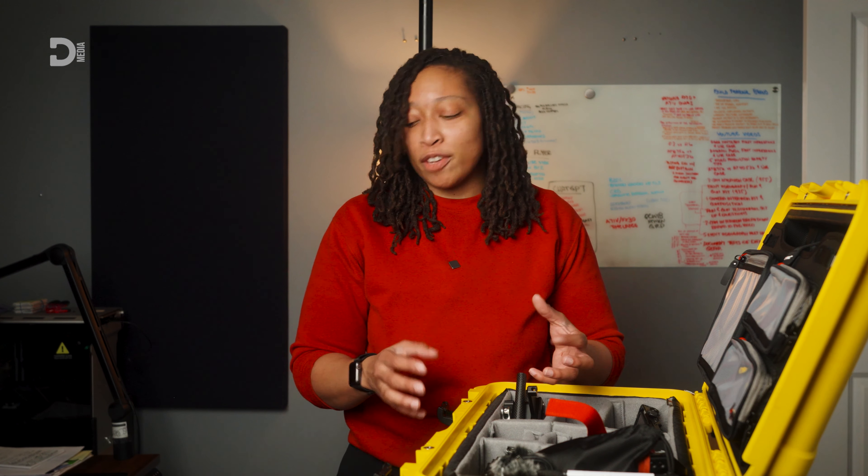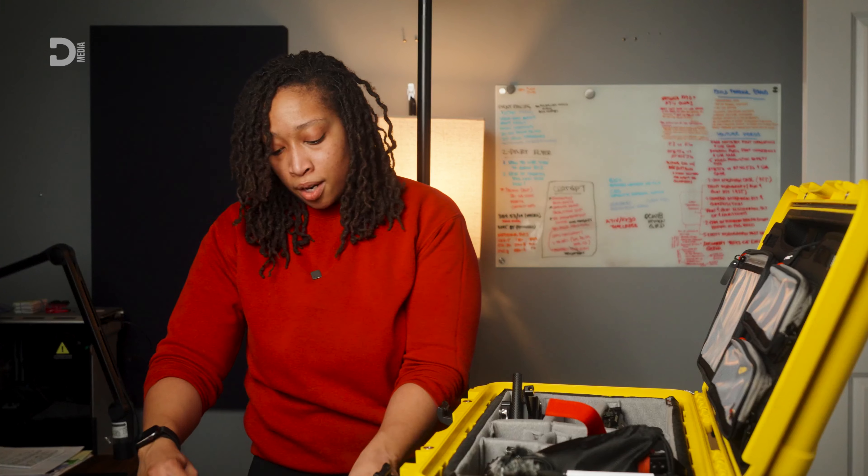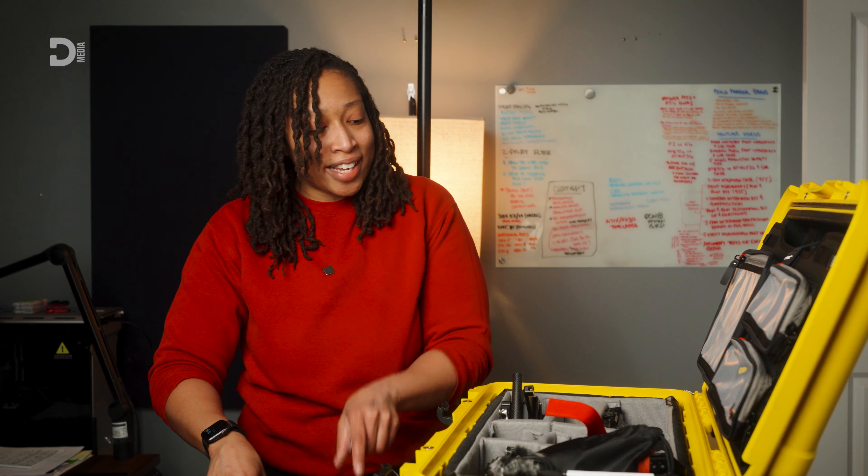This is actually it — I thought this video was going to be a lot longer based on the gear that I actually take with me on these shoots, but that's it. Quick and easy, straight to the point.